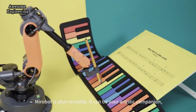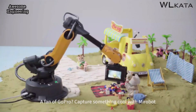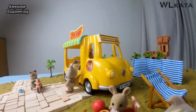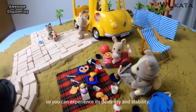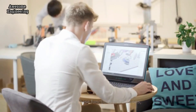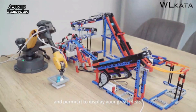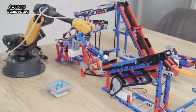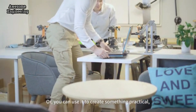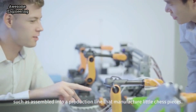MirrorBolt is also versatile — it can be your artistic companion, sharing with you the joys of art creation. A fan of GoPro? Capture something cool with MirrorBolt so you can experience its dexterity and stability. With all of these functions and add-ons, you can now manufacture an exciting new world. You can place MirrorBolt into fantasy scenes and permit it to display your great ideas, or use it to create something practical, such as assembling it into a production line that manufactures little chess pieces.